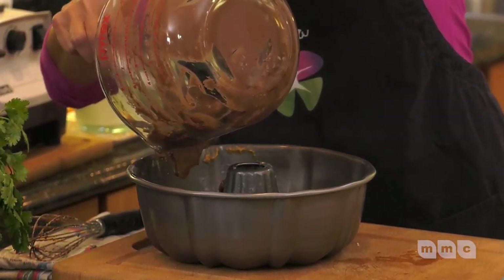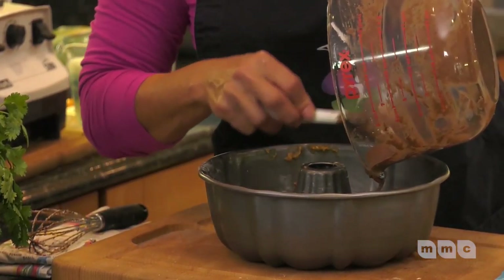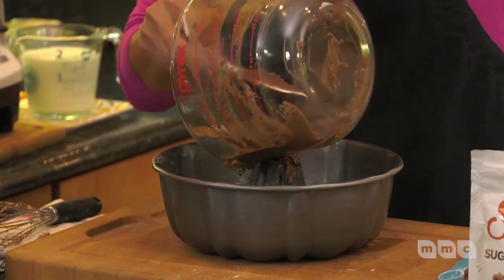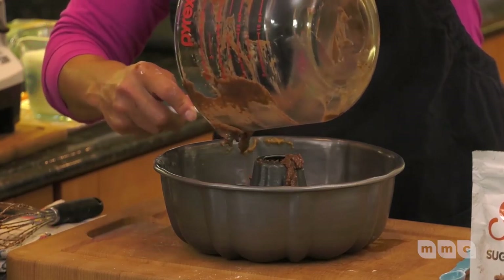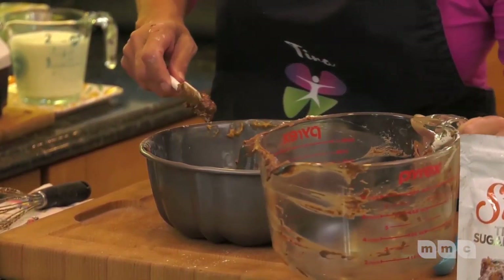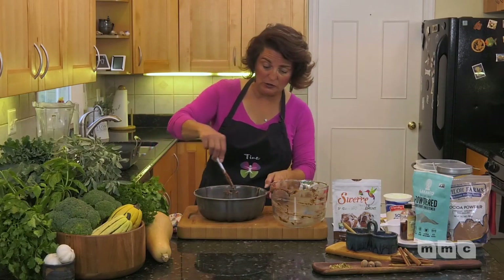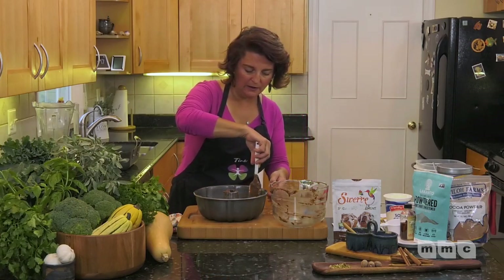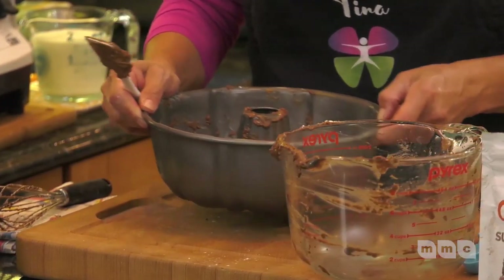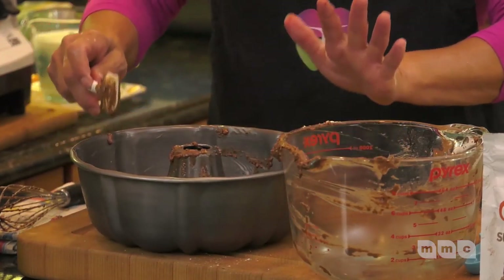We want the cake batter to be evenly distributed in the pan — I'm taking my time putting it in. Once all the batter is in there, I'm removing any batter from the sides and cleaning up the caramel sauce from the edges. I want that batter to lay flat, so I'm just going to bang it on the counter and jiggle it a little bit.